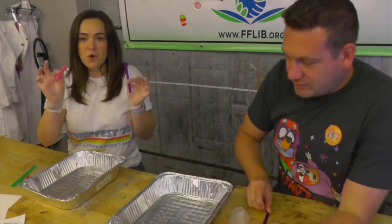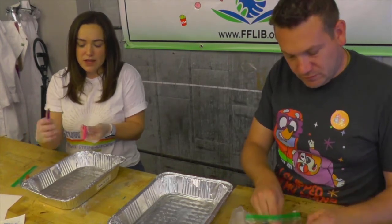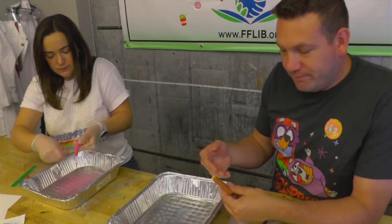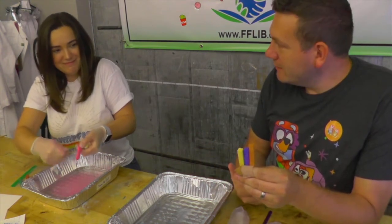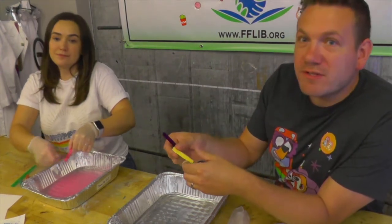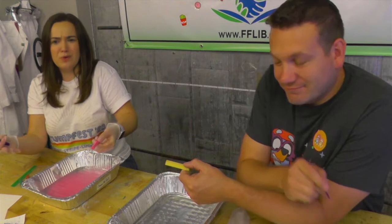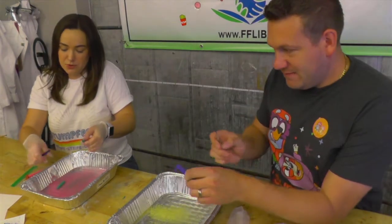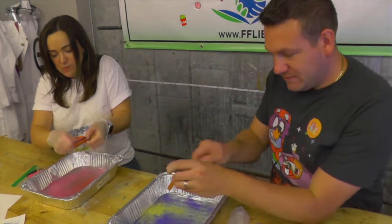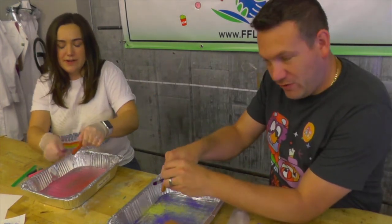We're going to take our popsicle stick and our chalk pastels one at a time, and you're just going to use the popsicle stick to scrape your chalk pastel — you want the dust to fall off into the water that we just poured. I have Bluey colors and I'm wearing a blue shirt! If you like Bluey, let us know — what's your favorite episode? Yep, we're just scraping our chalk pastels as much as we want onto the water.